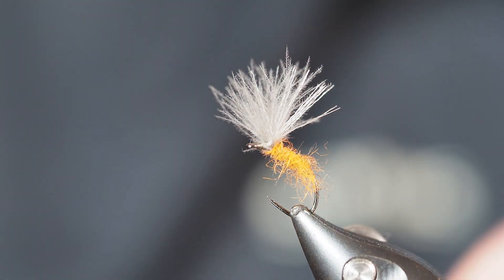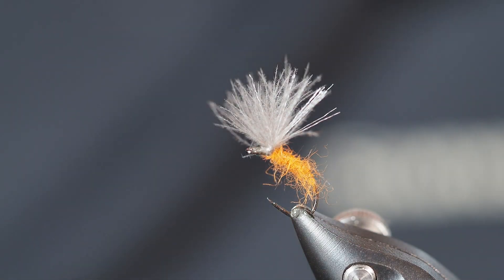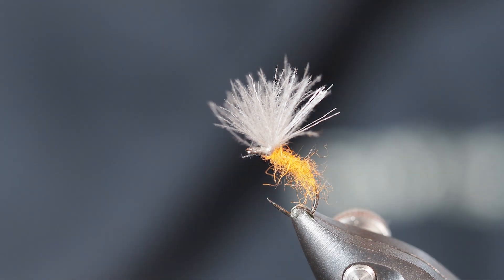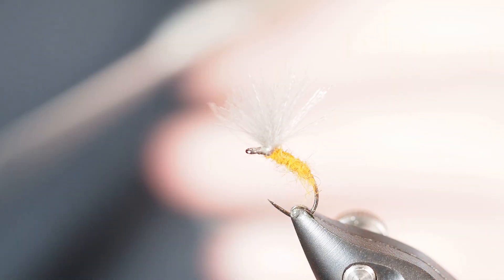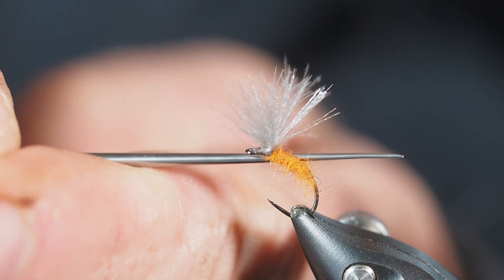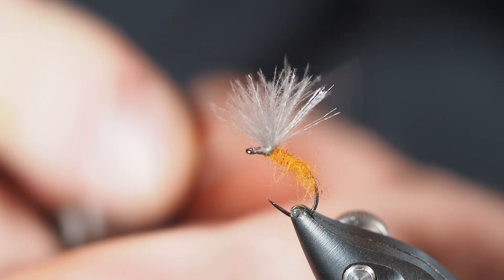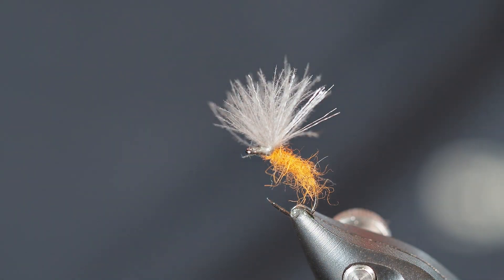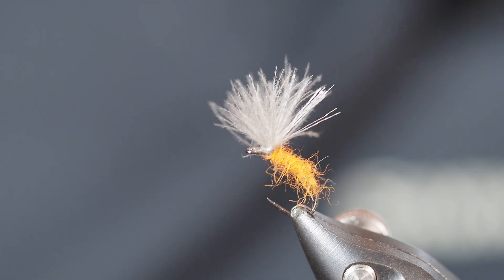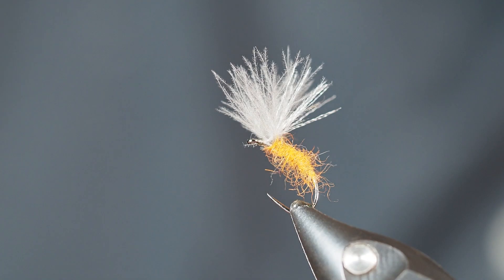This is a fantastic emerger pattern and you'll want to have some in your box. The wing and floral fiber portion should be above the water — that's what you're going to see — while our nice little dubbed body dips down into the surface film to mimic that emerger we're going for. Great pattern to catch fish all day long; give it a shot.